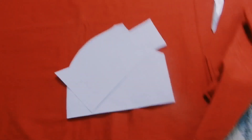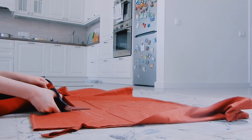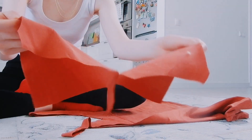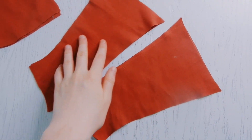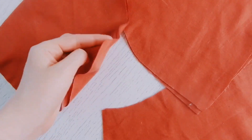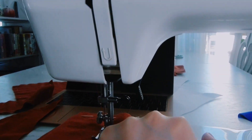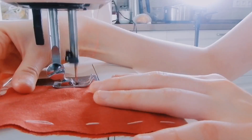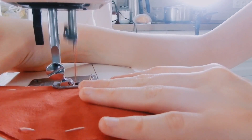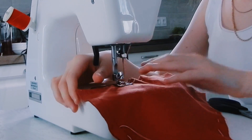From there I basically traced the outline of my bra and cut out four pieces from the fabric. Then I lined up the fabric, made some stitching guidelines, and put the fabric straight into the sewing machine. I actually ended up sewing one of the pieces wrong so I had to start all over again, but overall I was able to successfully finish the top pieces.